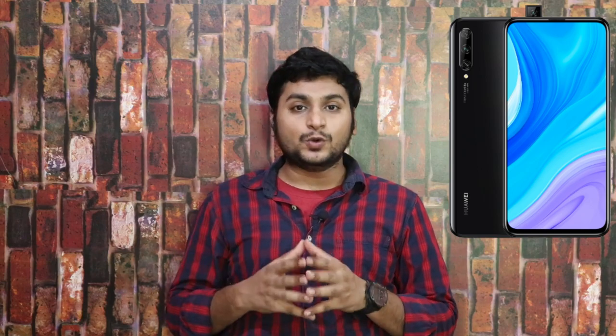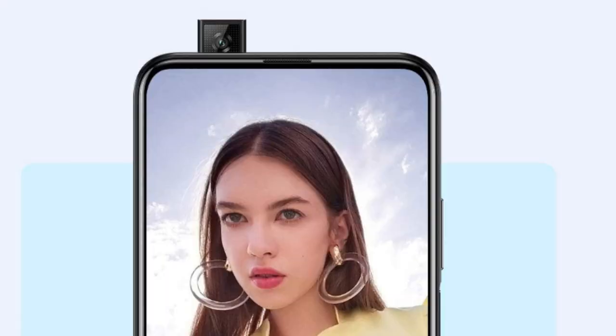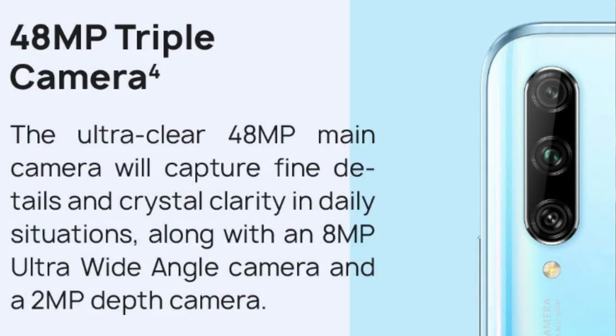For biometrics, you get face unlock and a side-mounted fingerprint sensor. On the front, there is a pop-up camera. It has a triple rear camera setup: the main camera is 48 MP with f/1.8 aperture, a secondary 8 MP sensor with f/2.2 aperture, and a third 2 MP depth sensor.